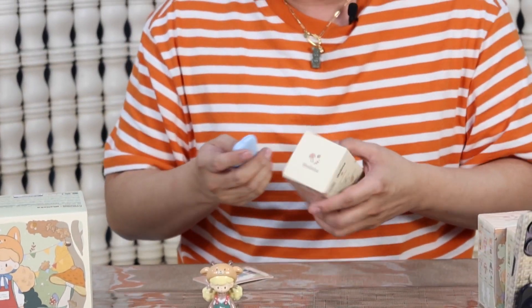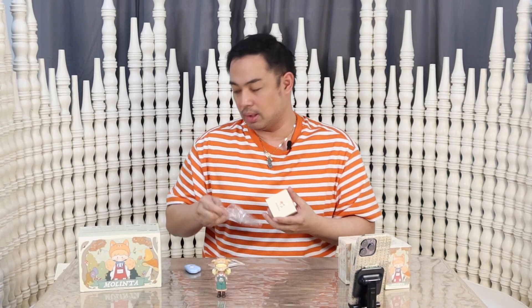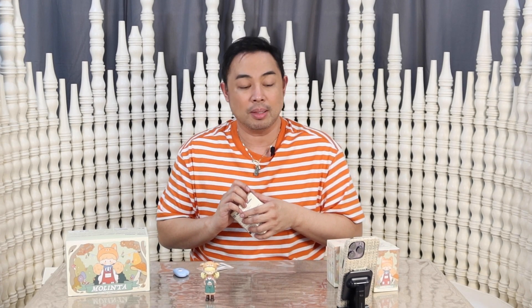I was at the concert of Lee Seung Gi earlier at the New Frontier Theatre. But that's it — I wasn't able to get freebies. I just bought merch, you know, for the heck of souvenirs. I bought a notebook, and photo cards, and a tumbler.